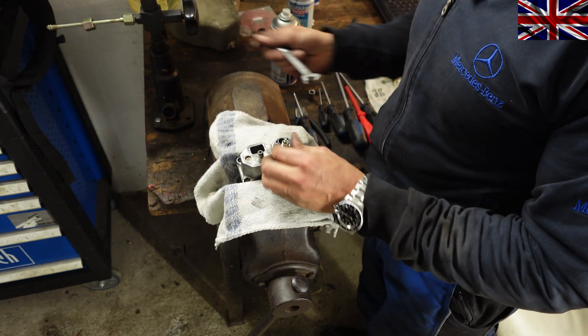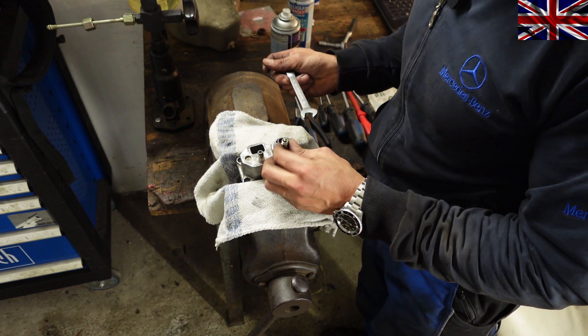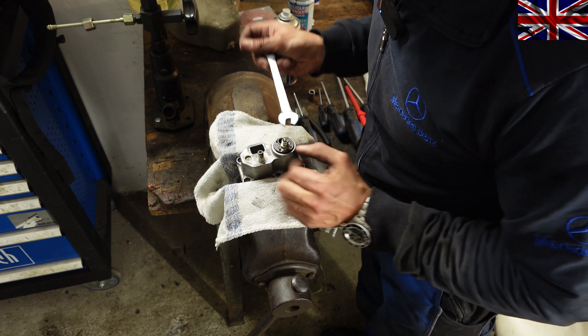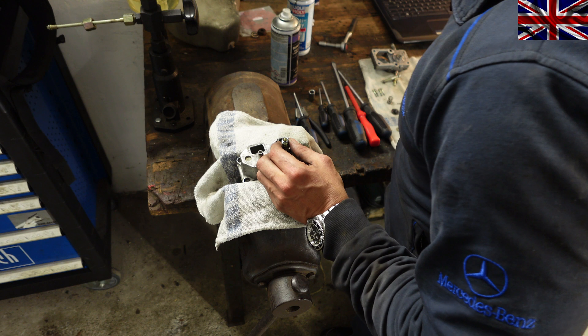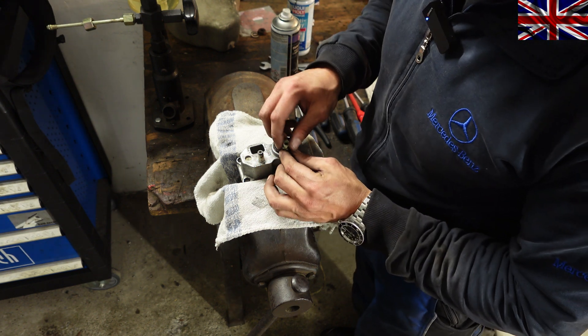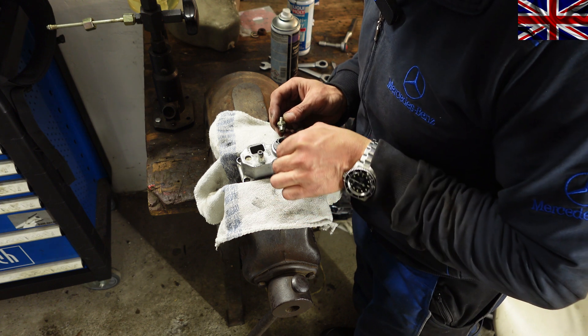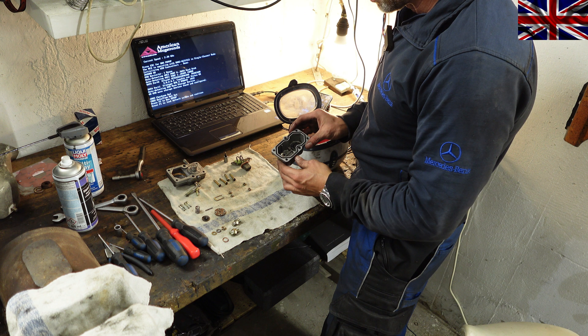An open-end spanner size 14 will do the job — do not forget the copper sealing inside. For the other one, use a spanner size 12. Inside I can see a filter with fortunately very little gunk, and a copper sealing here — do not forget it. See the enlarged photo on the left for that filter.